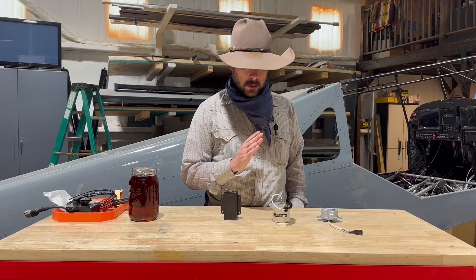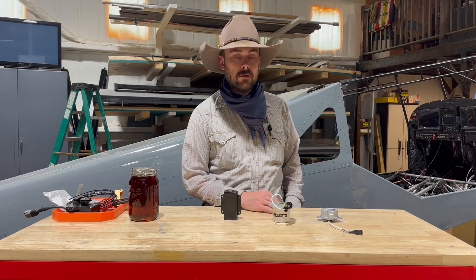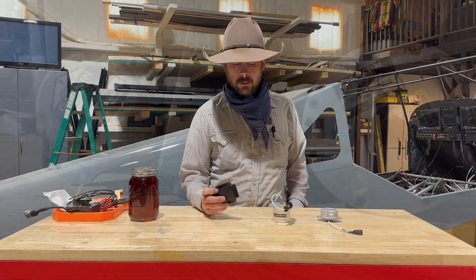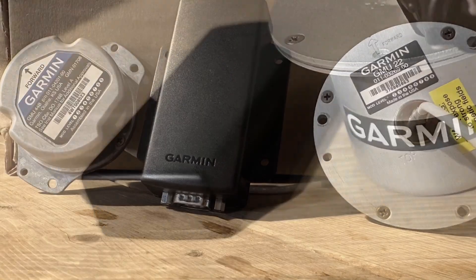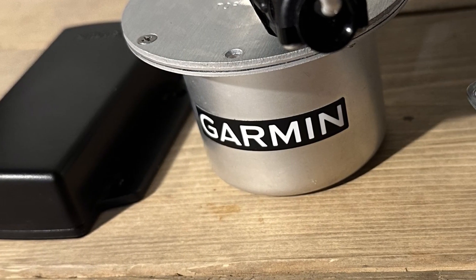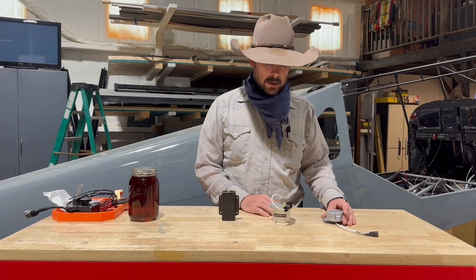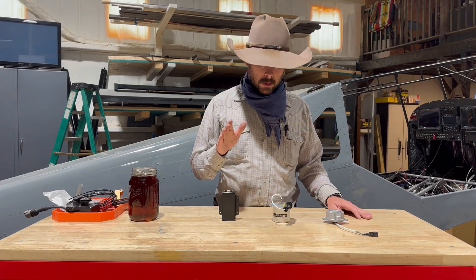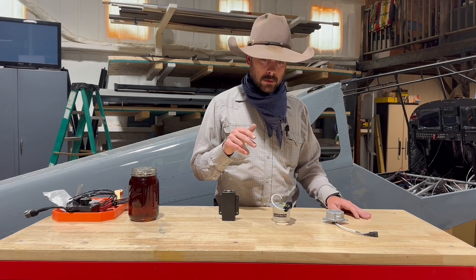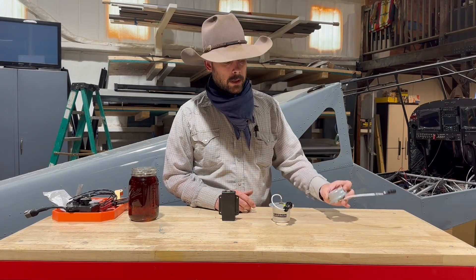One of the most misunderstood product lines — one that bothered me for a while because you can't find any good information on it, and there's a lot of conflict, sometimes even when you call Garmin — is their magnetometers. I'm not sponsored by Garmin at all, but this is a video that really would have helped me. We're going to talk about the GMU 11, the GMU 22, and the GMU 44, which almost nobody knows what that is.